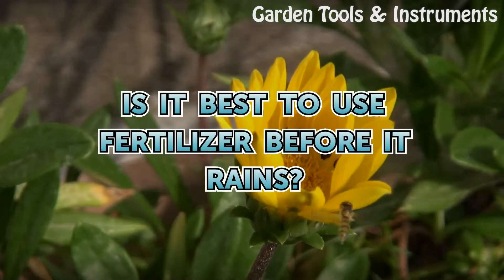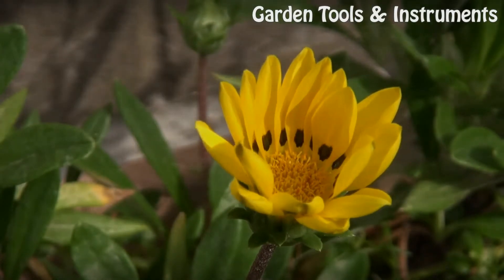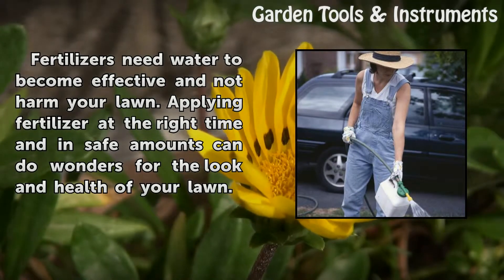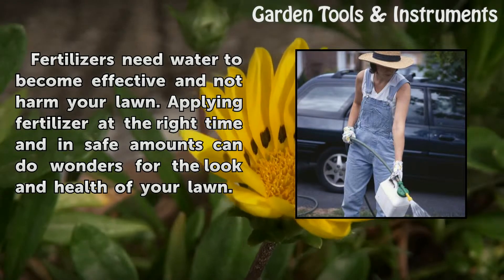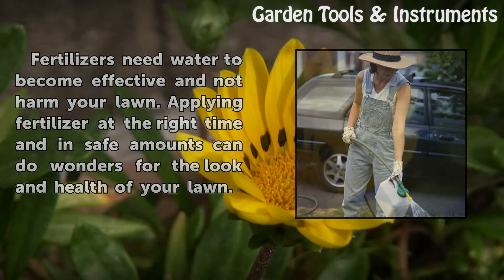Is it best to use fertilizer before it rains? Fertilizers need water to become effective and not harm your lawn. Applying fertilizer at the right time and in safe amounts can do wonders for the look and health of your lawn.